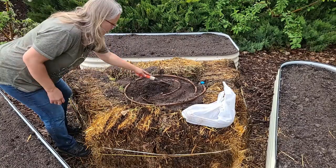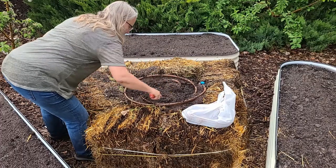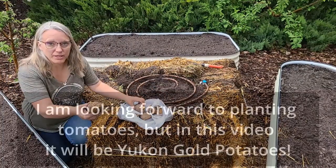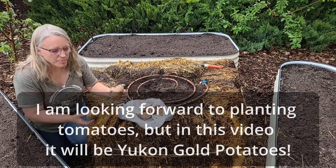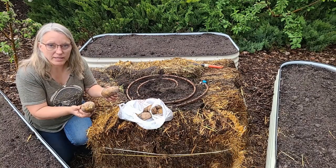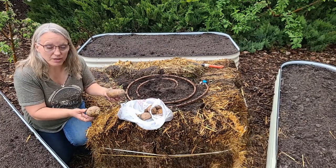Now we'll just scratch that in and make sure it's mixed nicely. I'm going to be planting Yukon Gold potatoes. I bought way too many because I thought I was going to be planting these out in a row, spreading the hay out and doing the row method.